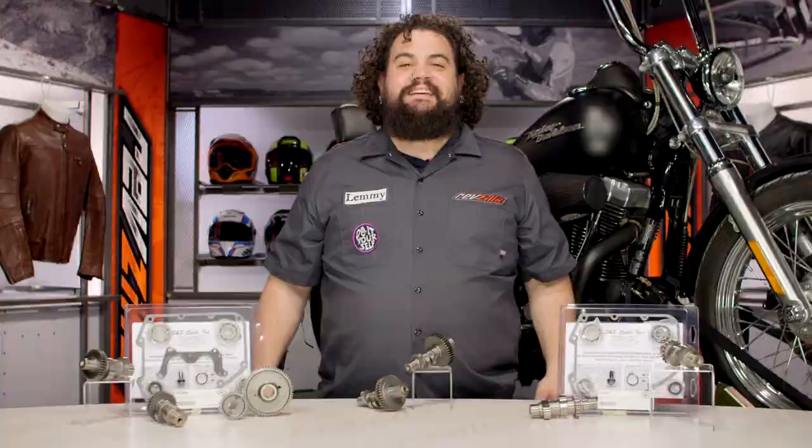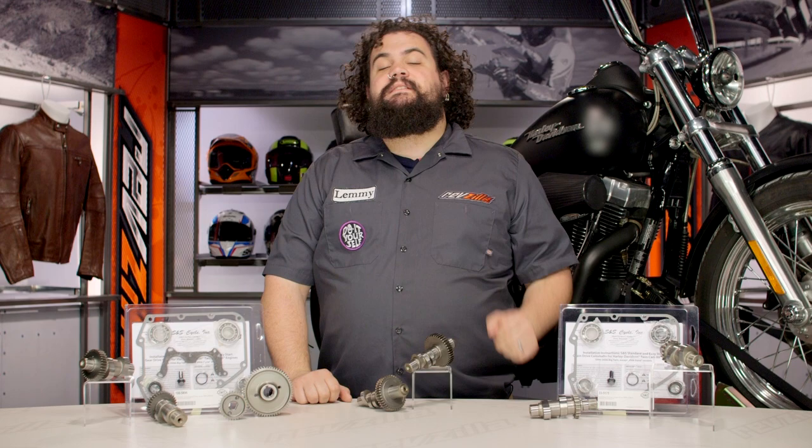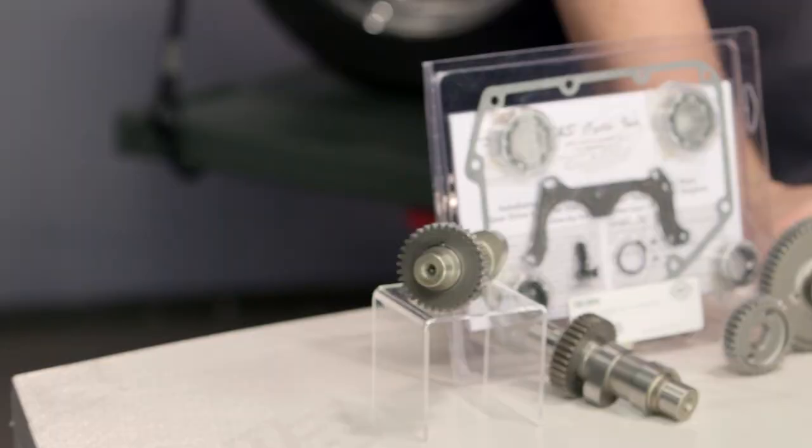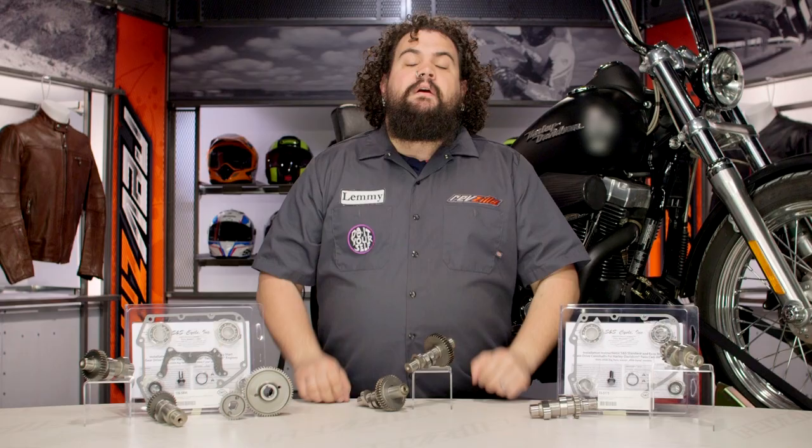Howdy. This is Lemmy from Zilla TV here to talk to you today about S&S Camshafts for Harley. You should be considering a camshaft for your Harley if you are looking to make a little bit more power or perhaps move the power in your power band. S&S is currently making something for just about every single bike made in the last 50 years.